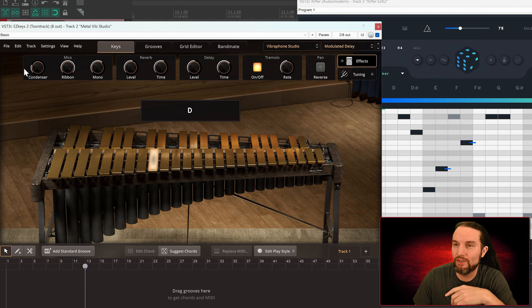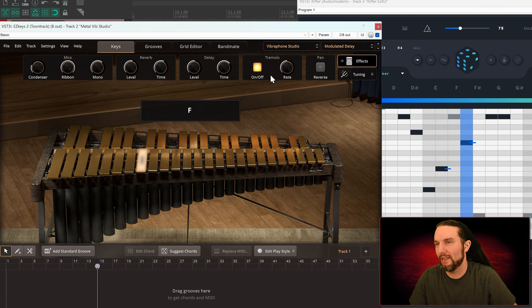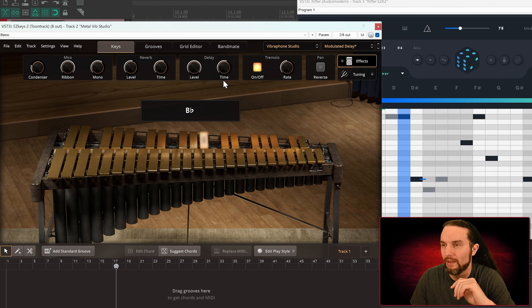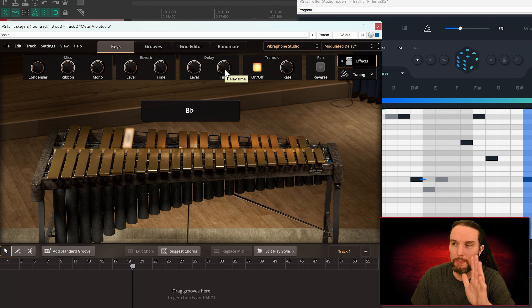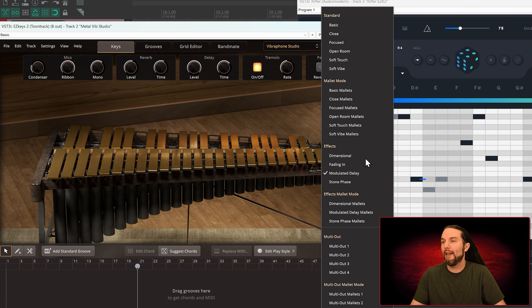First time I've seen condenser and ribbon mics named, so that's pretty cool. We have a delay volume — let's hear it. That little weird noise just happens on all EKX's when you adjust the time — it just trips out for a second. Very cool. Let's try Stone Phase.